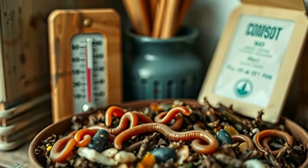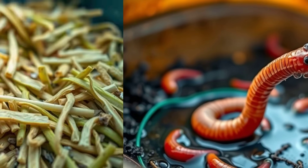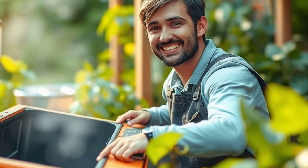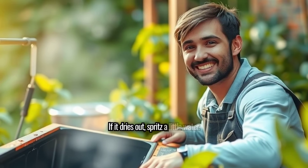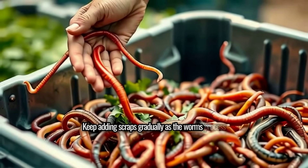Step 5: Day-to-day care. Maintain a mild temperature around 55 to 77 degrees Fahrenheit, and ensure the bedding stays damp. If it dries out, spritz a little water. Keep adding scraps gradually as the worms process them.